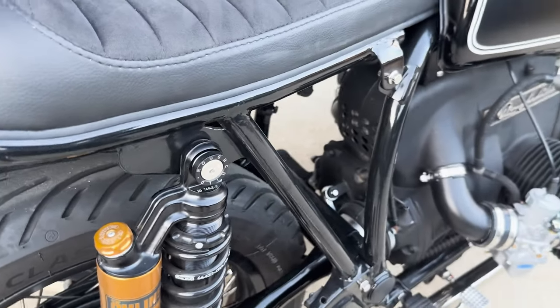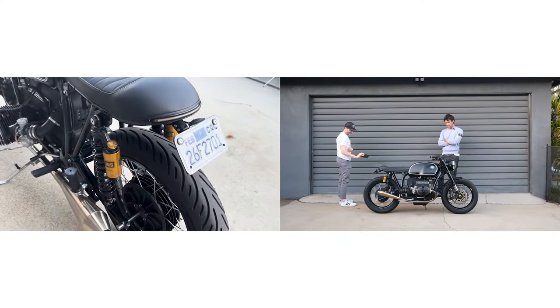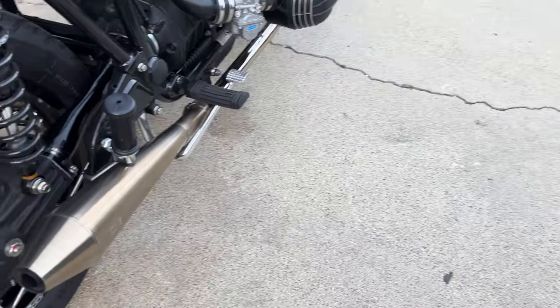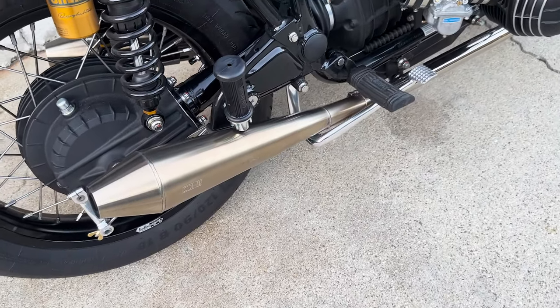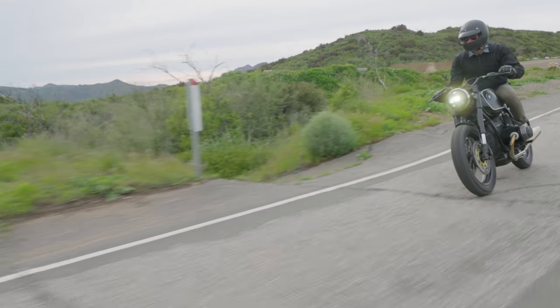The shock absorbers were provided by Ohlins specifically for this bike. The exhaust system is all stainless with a reverse cone muffler — it's immaculate. I love the color that stainless exhaust system goes when the bike's running at its optimum. That's champagne. It's just beautiful.